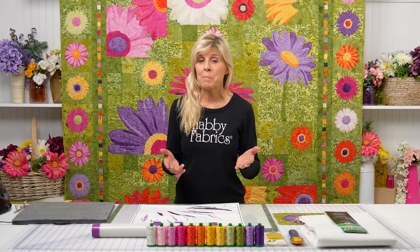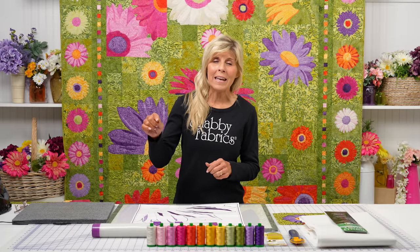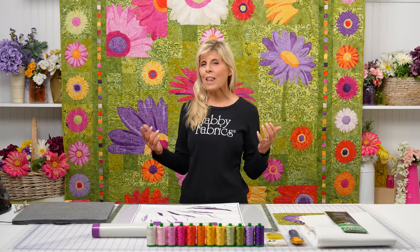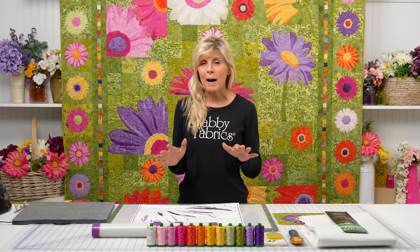Tammy has a lot of experience with this. Let's just review here — it's a 10-month block of the month. Maybe you're just seeing this for the first time. If we still have spots, your name should be on that list. A beautiful 10-month celebration of color and flowers for spring — who wouldn't want to have this in their home? So pretty. Grab your spot.